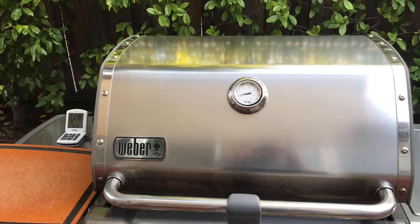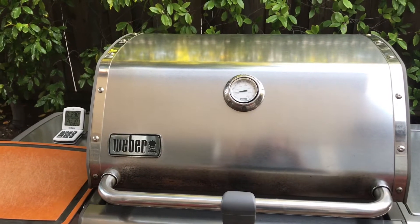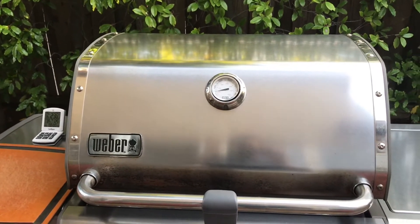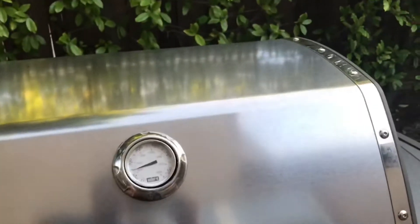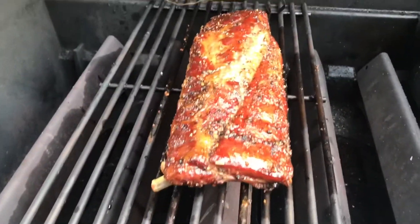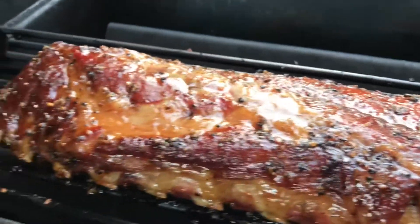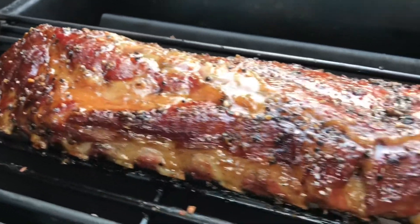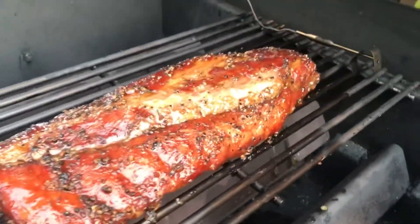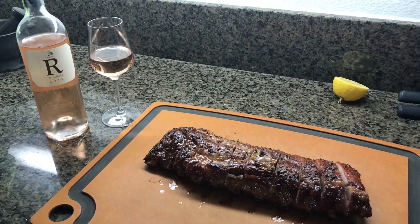Finally nearing the end after almost six hours. I pulled that tin foil off after 45 minutes or so, then did two rounds of glazing. It's looking pretty good — nice glaze on top. It kind of split on the top in the middle as it started to pull away, so I lost a little bit of the rub there, but I think that's gonna work. Let's eat.